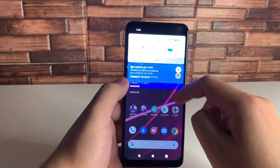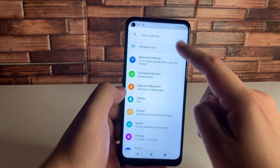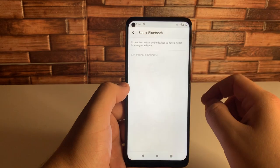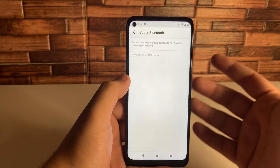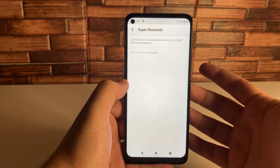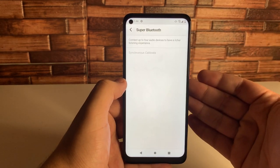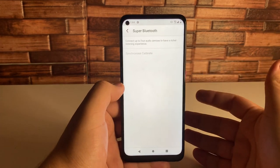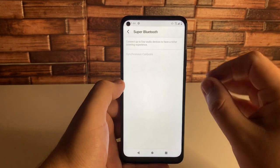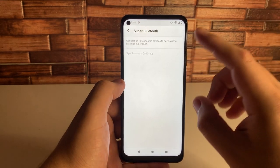Our next tip is called Super Bluetooth. We do have Super Bluetooth on here, and I'm going to show you what that is. Go into Settings and type in Super Bluetooth — click on it. This is a really cool feature that you don't see on a lot of phones. T-Mobile is bringing great features with their phones this year. We can actually connect up to four audio devices at one time — if you'd like to synchronize them, say you're at a party or the beach with some friends, you can hook up four different speakers at once and they'll all emit the same sound. Definitely check this out.